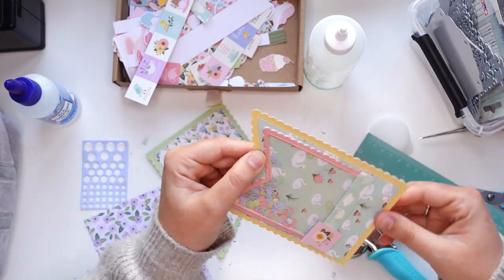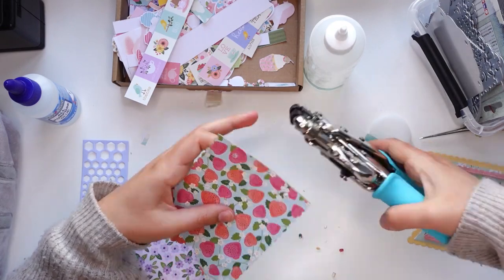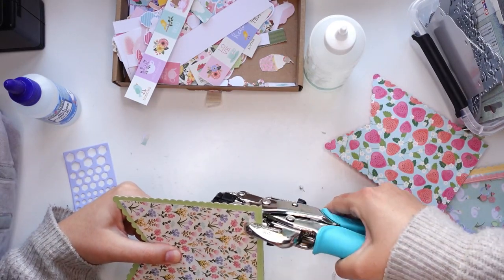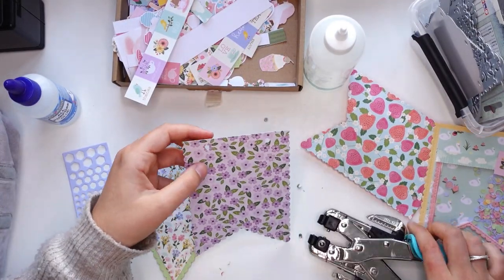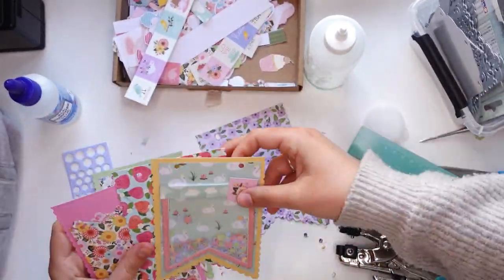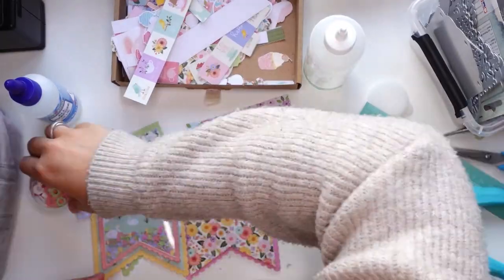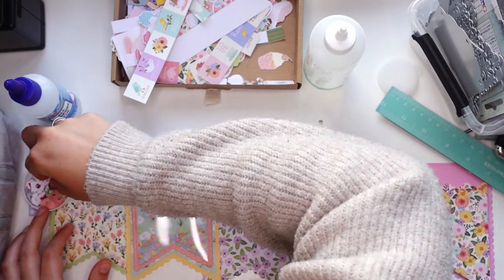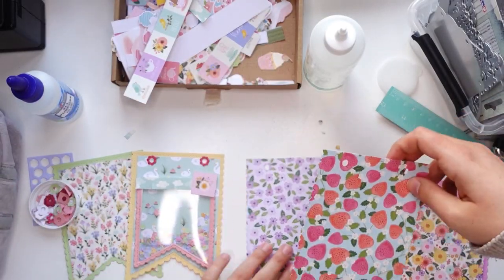I always feel whenever I do minimalistic I need to do more - it needs something else, so I'm trying to justify it. Anyway, I punched holes into the banners but was trying to get them at the same height, which is nearly impossible. I should have marked it with a pencil. From the dollar store paper block, which also has glittery papers, I cut out all of these eyelets or hole reinforcers from glittery cardstock and I'm just going to glue them on.